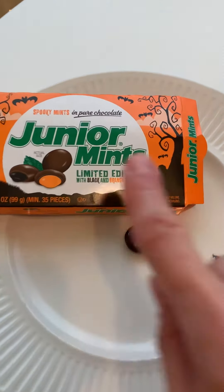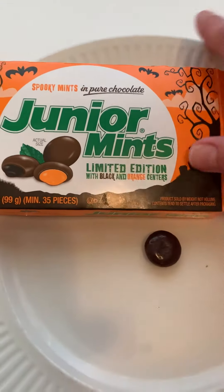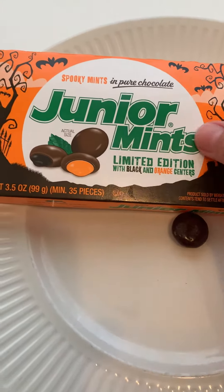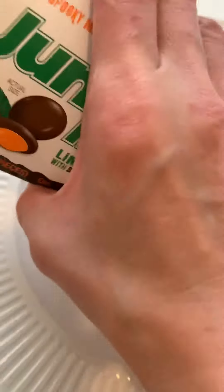Today's taste test is this limited edition of Junior Mints for Halloween with black and orange centers. I have to be honest, Junior Mints are great just as they are.